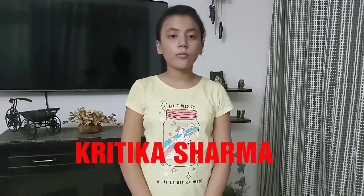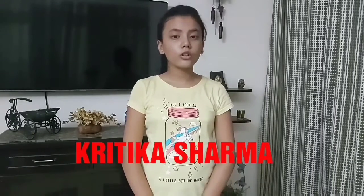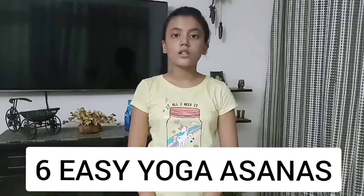Hello everyone, I am Kritika Sharma and today I am going to show you 6 easy yoga asanas. So let's start.